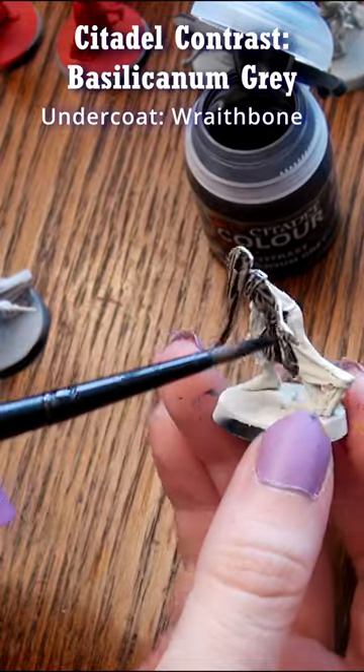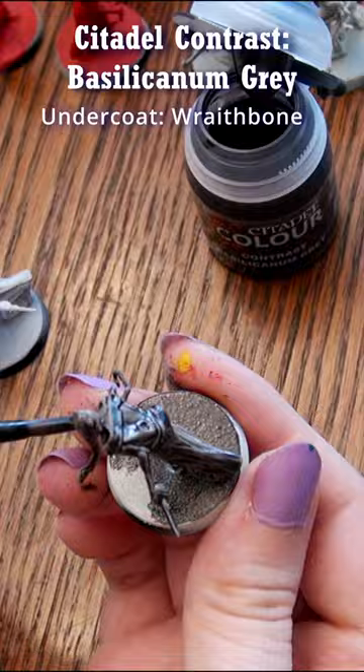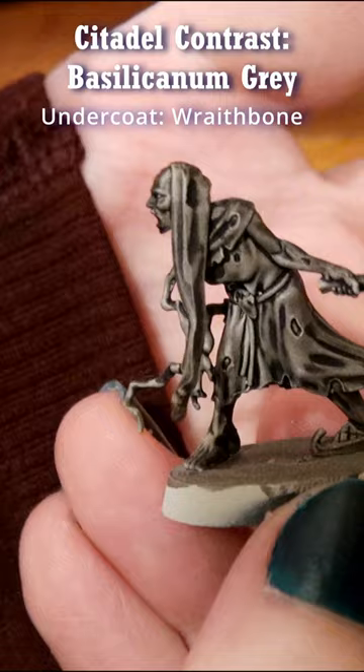Hi, Naomi with Sword and Steel here. This is Contrast Paint Bacillacanum Grey and I first applied it over a model primed with Wraithbone Spray Primer, a warm cream color, which gives the Bacillacanum Grey just the slightest brown tone once dry.